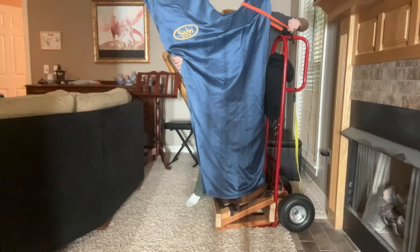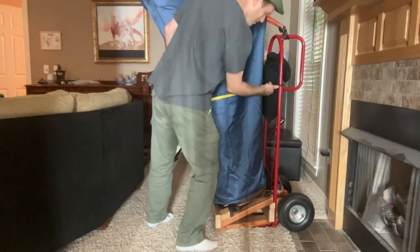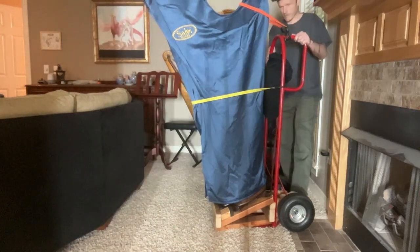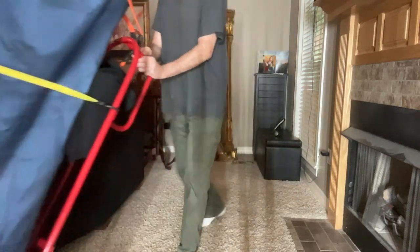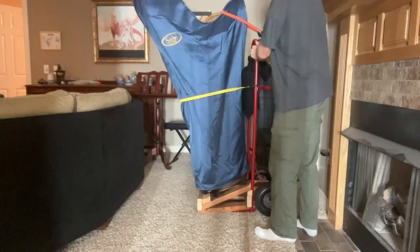I used two elastic straps to secure the harp to the dolly. These store nicely in the pillowcase with the paper towels. The whole system is pretty easy to assemble or disassemble as needed to fit in the car.